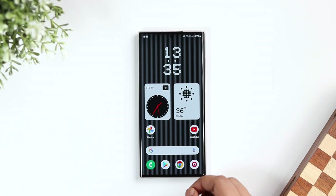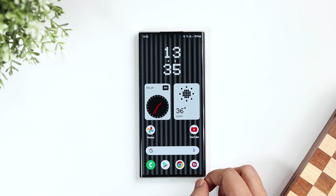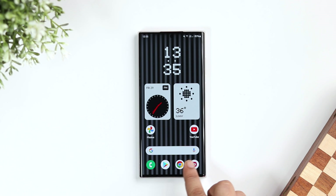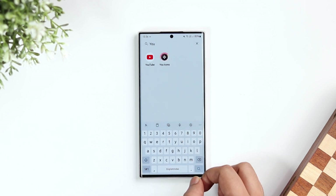First let's talk about the launcher itself. This looks very similar to the Pixel launcher that we get in Google Pixel devices. It's a very simple and minimal launcher. On the home screen you get the Google search widget, and by swiping up you get the app drawer along with the search bar at the top, so you can easily find the application that you are looking for.